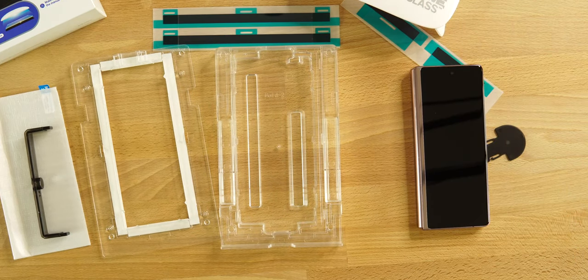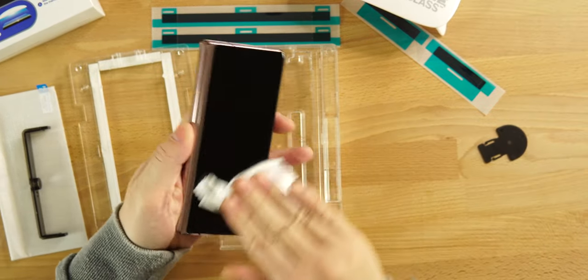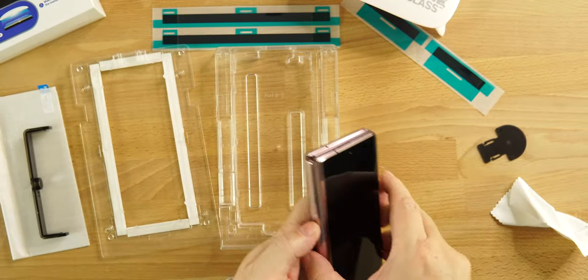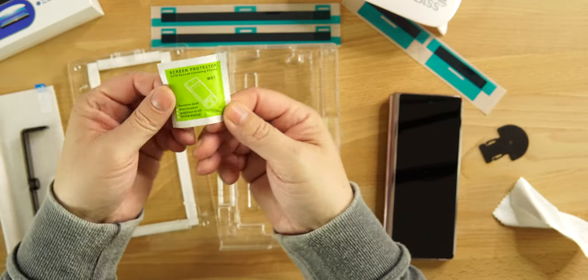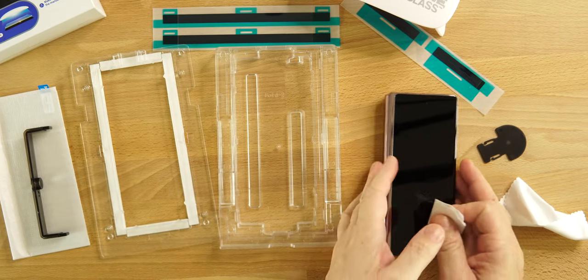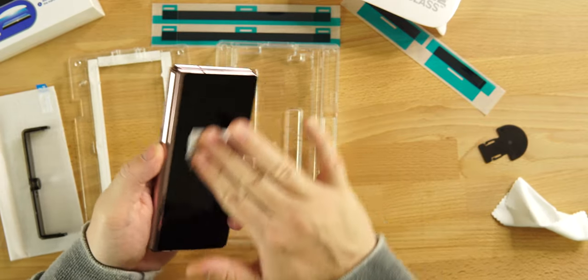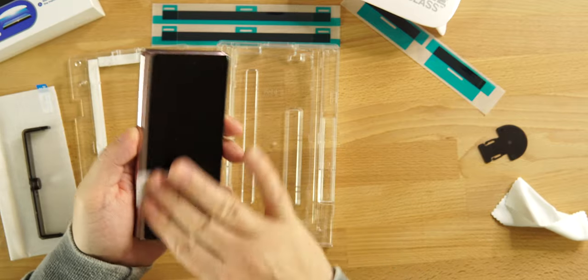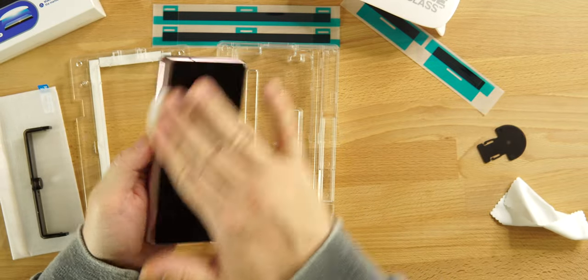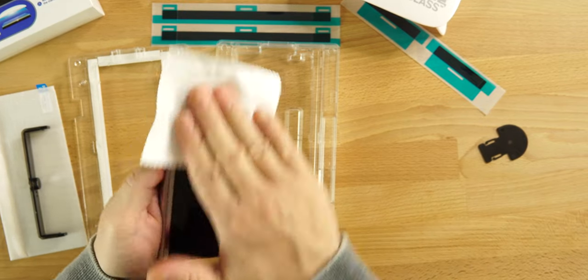They also provide a UV light to help cure everything at the end to make sure you're good to go. For the Z Fold 2, the first thing we want to do is clean the display — wipe it down. They provide you with cleaning cloths. You want to wipe down your display so it's nice and clean, free of dust, free of anything that can cause air bubbles. We don't want air bubbles — it's terrible.